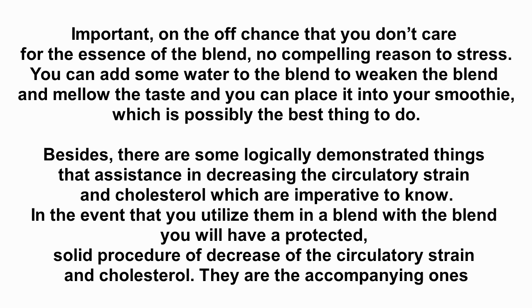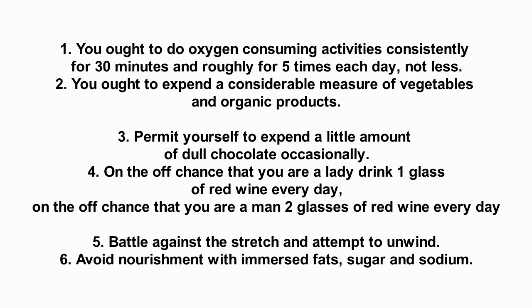There are also some scientifically proven things that help in reducing blood pressure and cholesterol which are important to know. Combined with this blend, you will have a safe, healthy process of reducing your blood pressure and cholesterol. First, you should do aerobic exercises consistently for 30 minutes, roughly 5 times each week. Second, you should consume a considerable amount of vegetables and fruits.